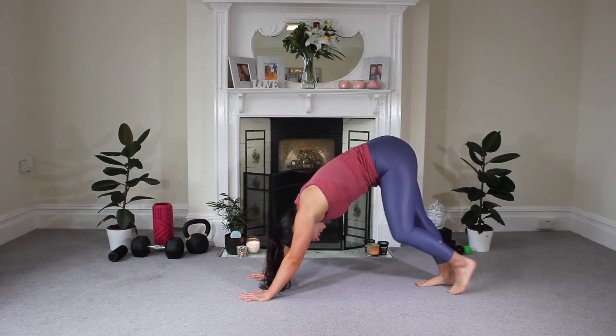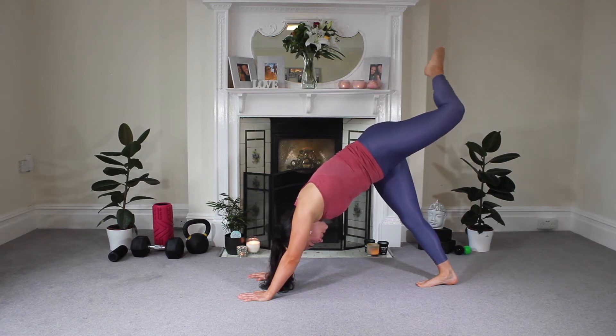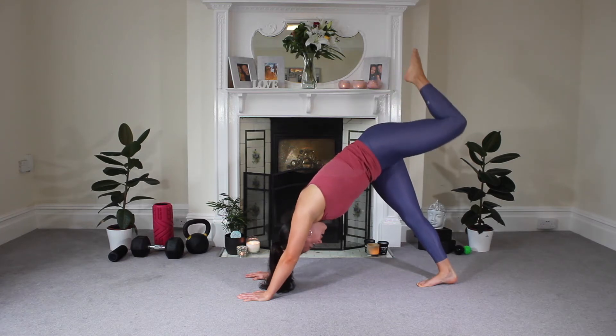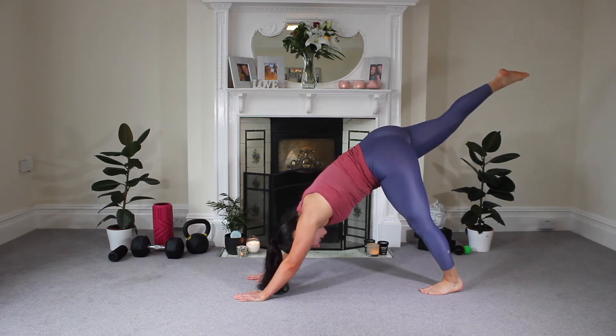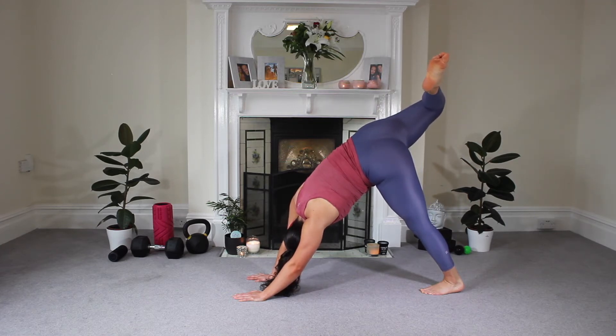Then we're going to take our first leg and extend it up towards the ceiling. Drop and bend at the knee and then just slightly rotate out towards that leg — feel the stretch through the hip, opening up. One last big breath in and exhale out, and let that leg go. Same thing other side: take that leg nice and straight all the way up to the ceiling as far as we can, bend at the knee and just externally rotate, opening out through that hip. One more inhale, exhale, and let it go.